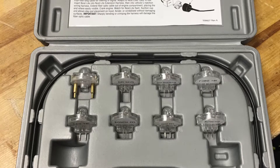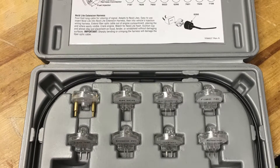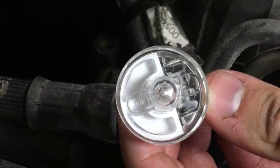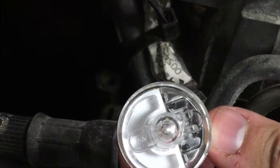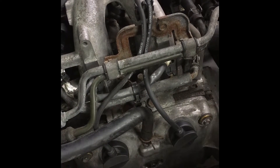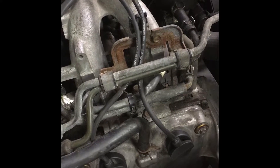In this video, we're going to be performing a NOID light test in a 1999 Subaru UPX Sport. The only tool required for this test is a NOID light tester. The purpose of this test is to diagnose a no-start condition when you suspect that the injectors aren't spraying fuel. Today we are doing a NOID light test to ensure the injectors are getting control from the PCM.